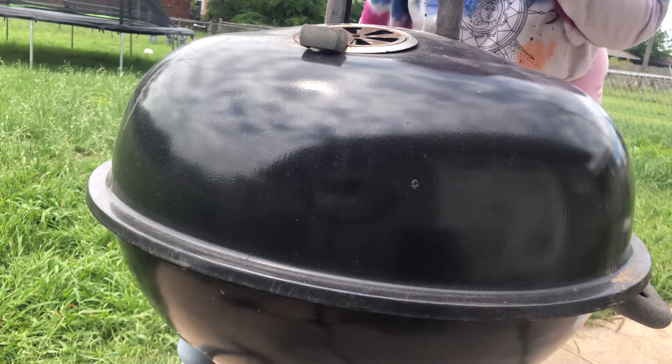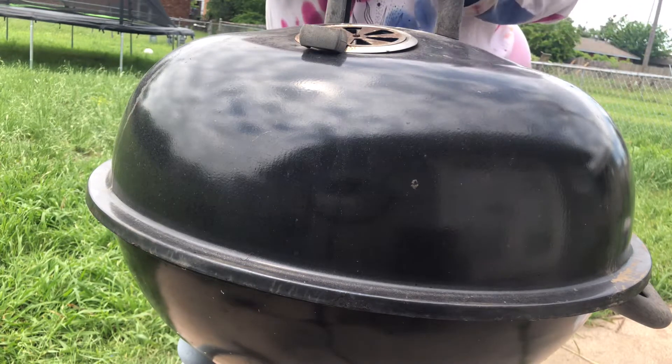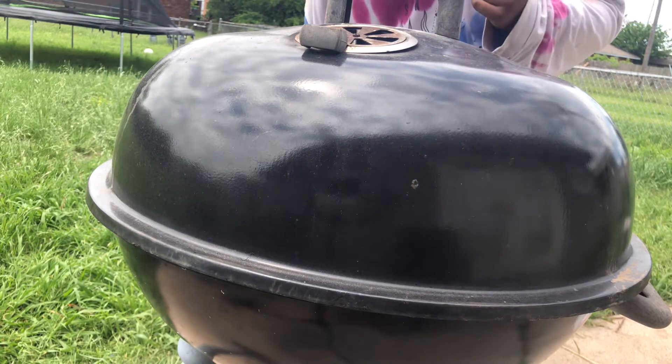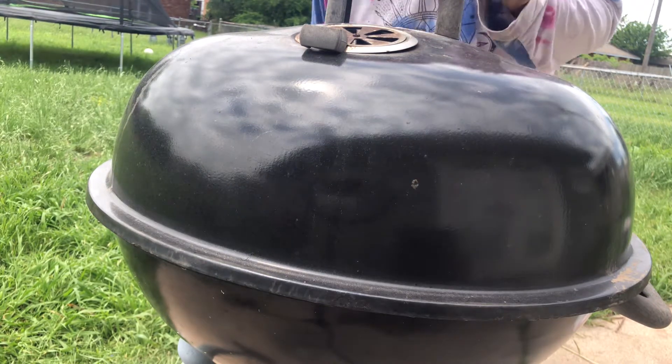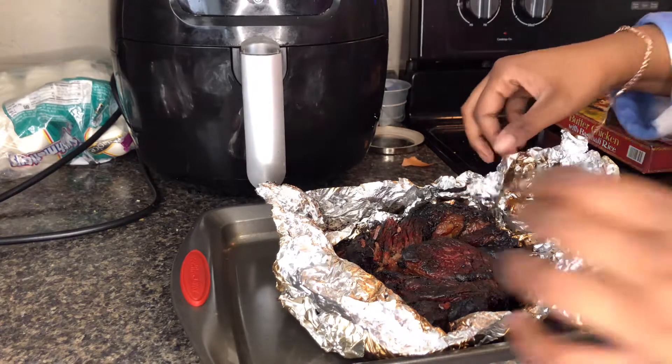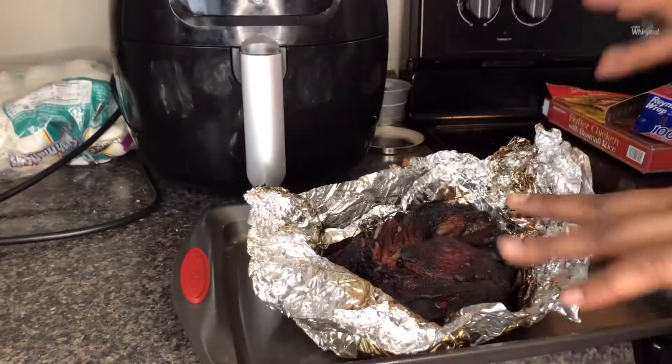I feel like I'm on one of those late-night infomercials where they're trying to sell stuff — 'set it and forget it!' So I left it out on the grill for about two hours, wrapped up in the foil. I have a pan right here and I'm gonna add the meat to it.